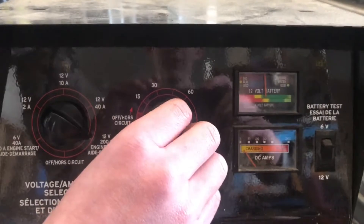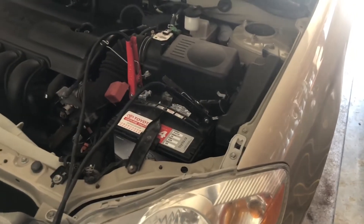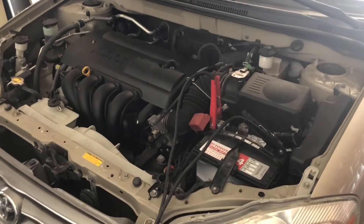Here's our little timer — turn that on. Now it's sending juice, so we'll give the car a quick crank. There you go, it starts right up.